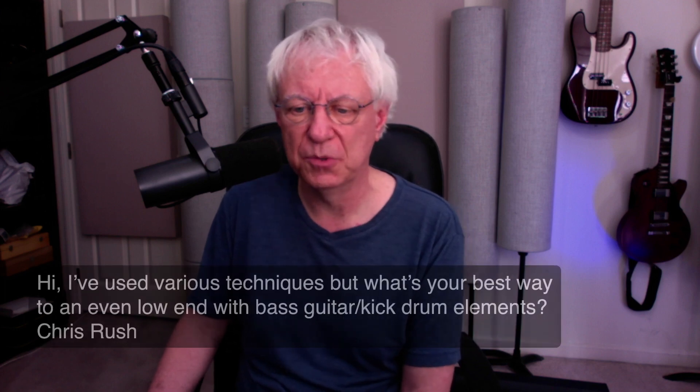Just put your questions in the comments and hopefully I will see them. Sometimes this doesn't work the way it's supposed to. Hopefully it will today. Here are some questions that were sent in before.